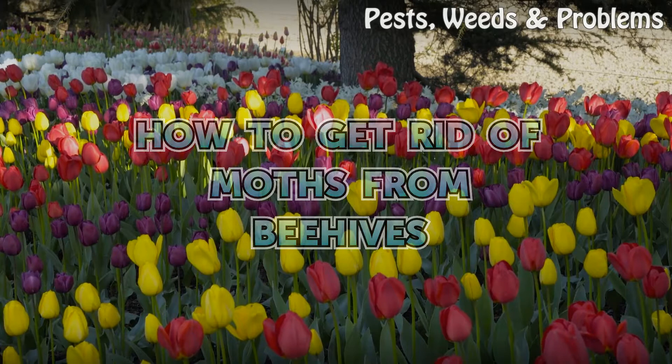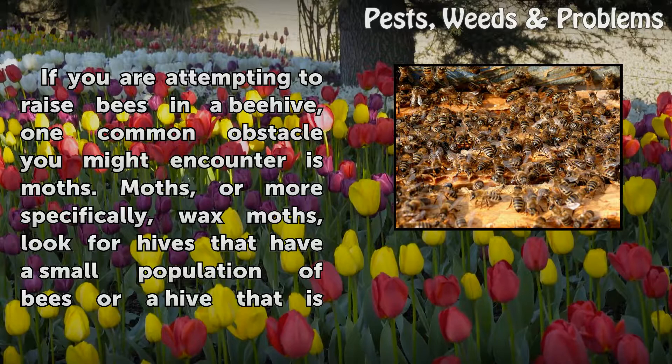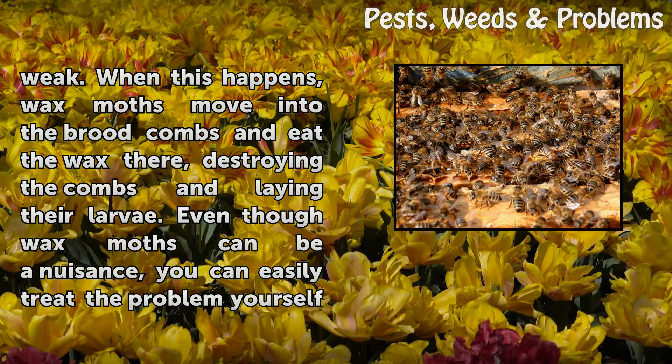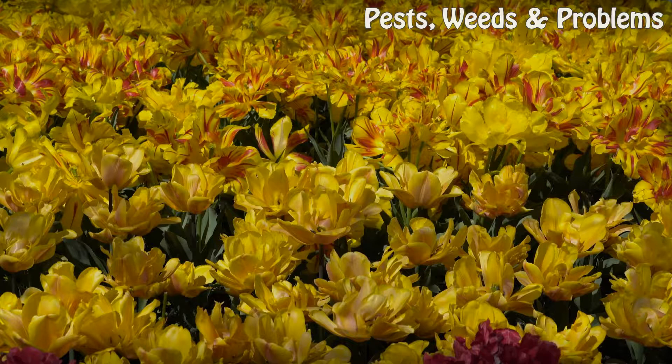How to get rid of moths from beehives. If you are attempting to raise bees in a beehive, one common obstacle you might encounter is moths — or more specifically, wax moths. Wax moths look for hives that have a small population of bees or a hive that is weak. When this happens, wax moths move into the brood combs and eat the wax there, destroying the combs and laying their larvae. Even though wax moths can be a nuisance, you can easily treat the problem yourself and get rid of the threat to your hive.